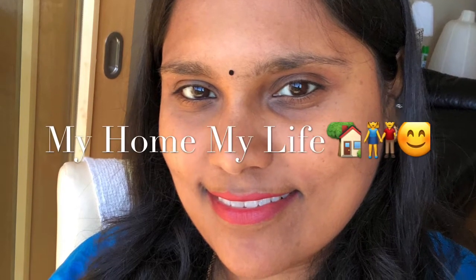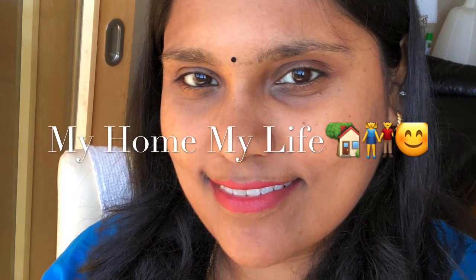Hi friends, welcome. How do you make this makeup look? This is a simple makeup. I am using light makeup. I am using my products. I will try it.